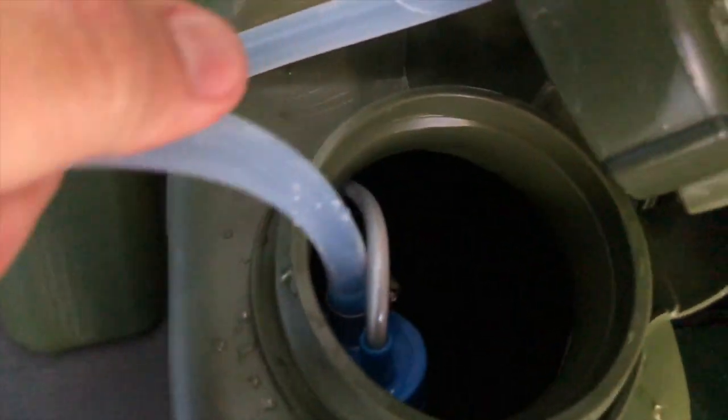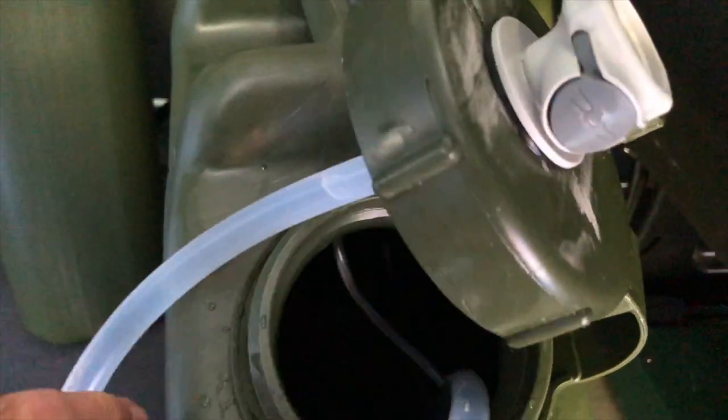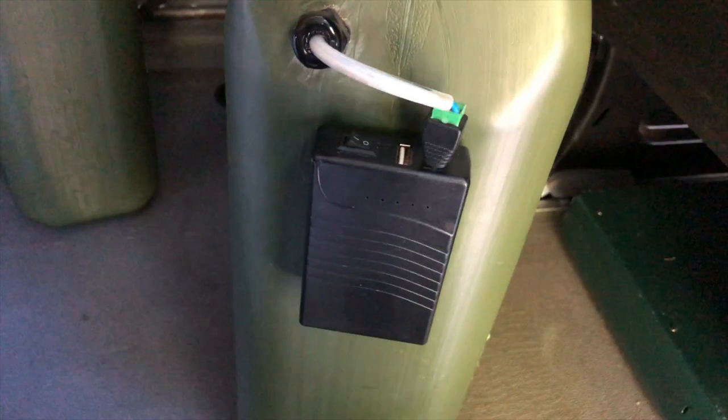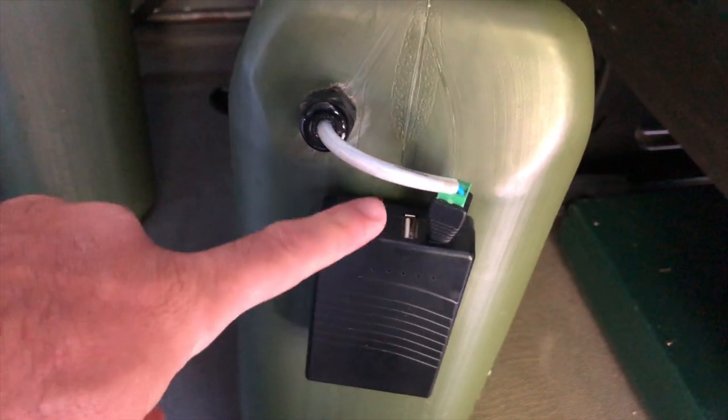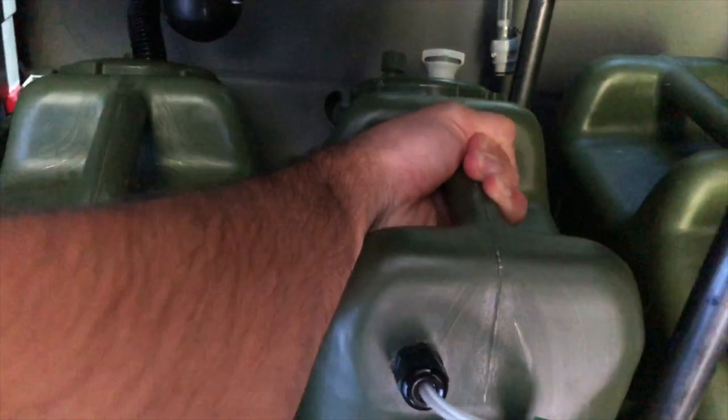The other cord you see is a waterproof housing around the wiring that goes to the 12-volt battery pack on the other side. The battery pack I used is 3,000 milliamps, and the submersible pump is 1.2 amps at 12 volts. So you're going to run through several tanks of water before you ever need to recharge the battery.